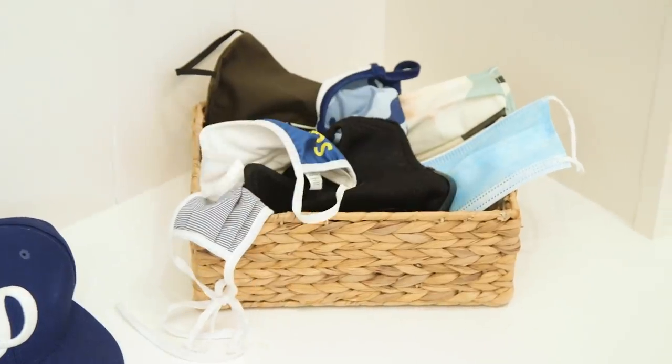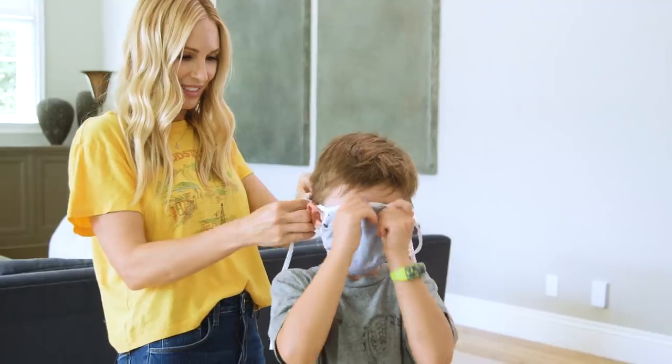Hi guys! Now that face masks are an essential part of our wardrobe, we have accumulated quite a collection. However, most of the ones that we bought didn't fit well.